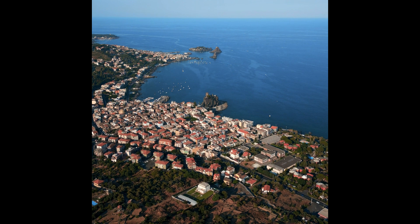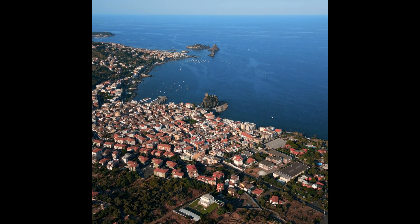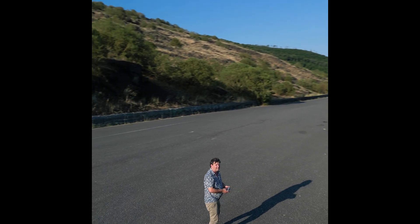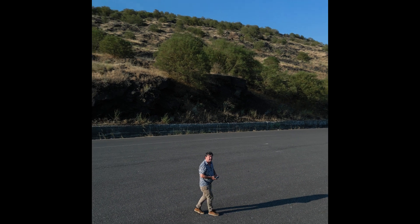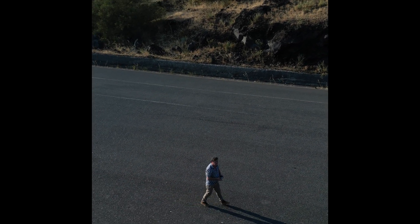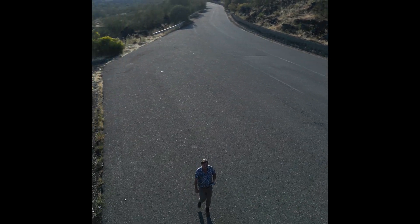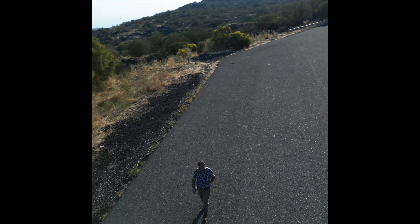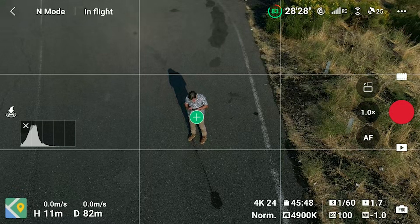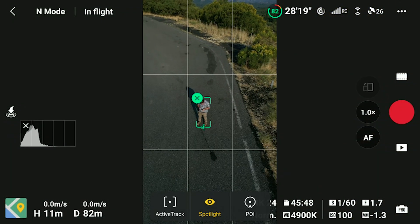The ability to shoot footage and photos in vertical format is one of the biggest selling points of the Mini 3 Pro. The portrait format can now be used with Point of Interest, and it is great news for users who are involved in social media platforms like Instagram, TikTok, or YouTube Shorts. All we need to do is turn the camera into vertical format before choosing our target.